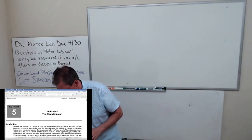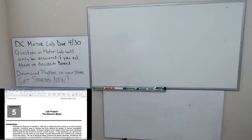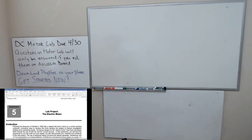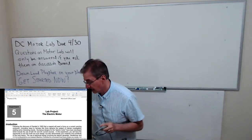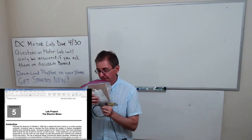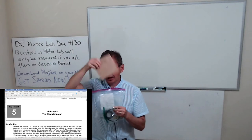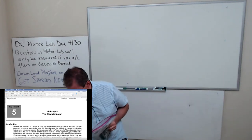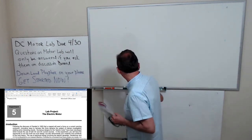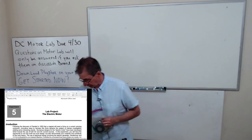Let me show you what comes in your kit. You should have a bag, and in the bag you should have a few parts. One is a block of wood which forms the base of your motor. I'm going to show you some examples of motors in a little bit, so just be patient with me. This will be the base of the motor that you're going to be building.